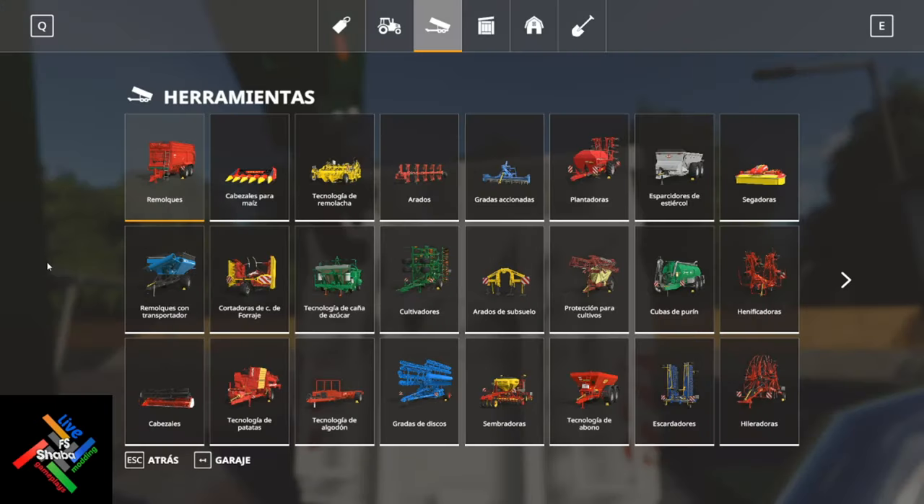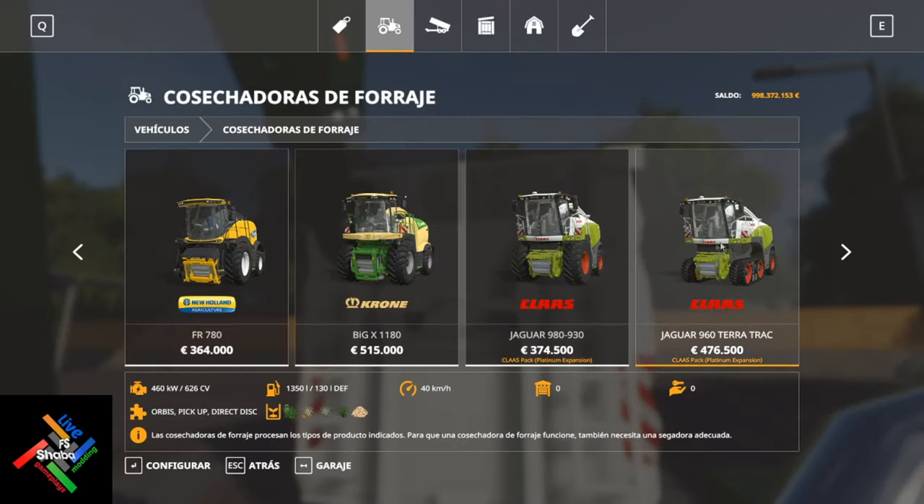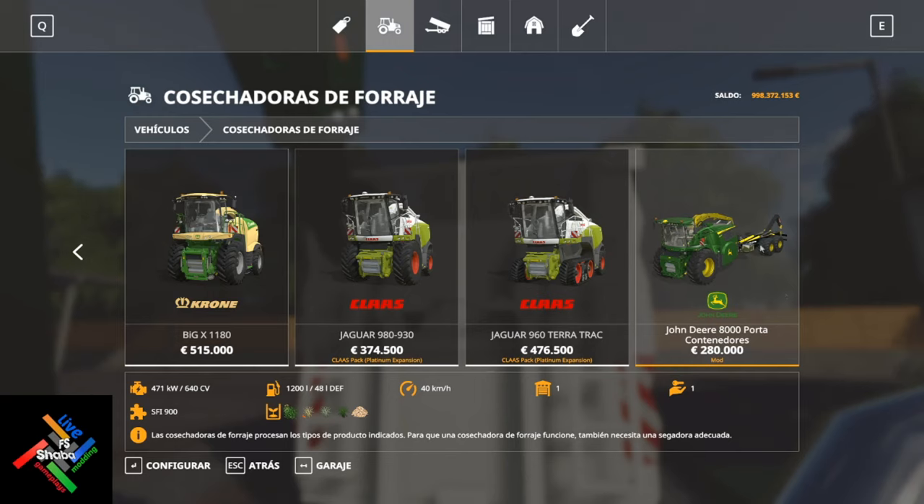Vemos rápidamente las configuraciones en tienda. Como siempre, con cechadores de forraje. Aquí tenemos el John Deere 8.000 portacontenedores, a 280.000 euros de base. El motor más pequeño es el 640 caballos, con 1.200 litros de diésel y 48 de DEF. Los productos que hace esto dependerán del peine que le pongamos.